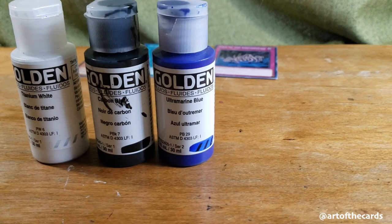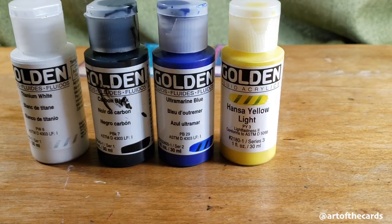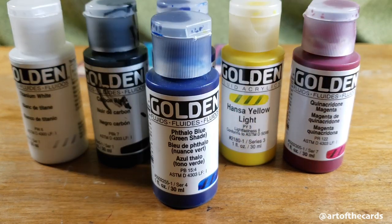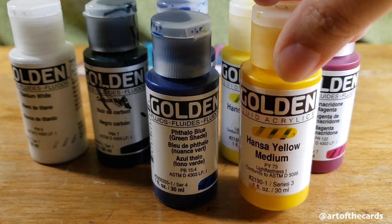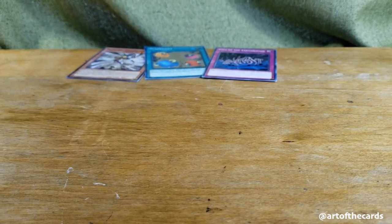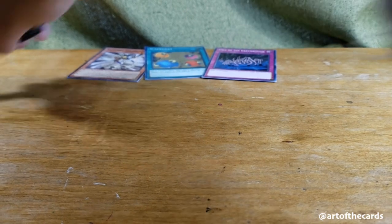Last but not least for the acrylics is my personal favorite brand, Golden Acrylics. I use their Fluid acrylics, which go down nice and smooth. They're very fine pigment and they blend really well. They are a little more of an investment upfront, but you use so little paint when you're actually painting on a card because that canvas is so small that one of these bottles will last a long time.